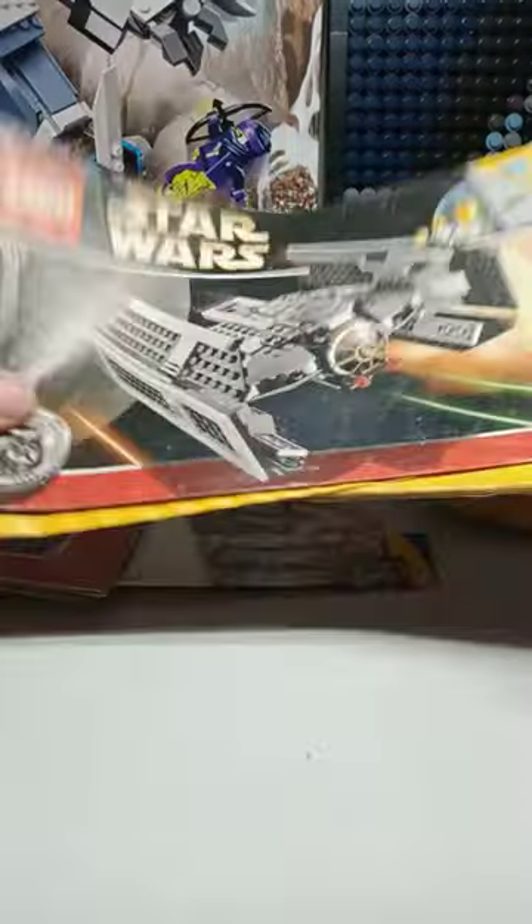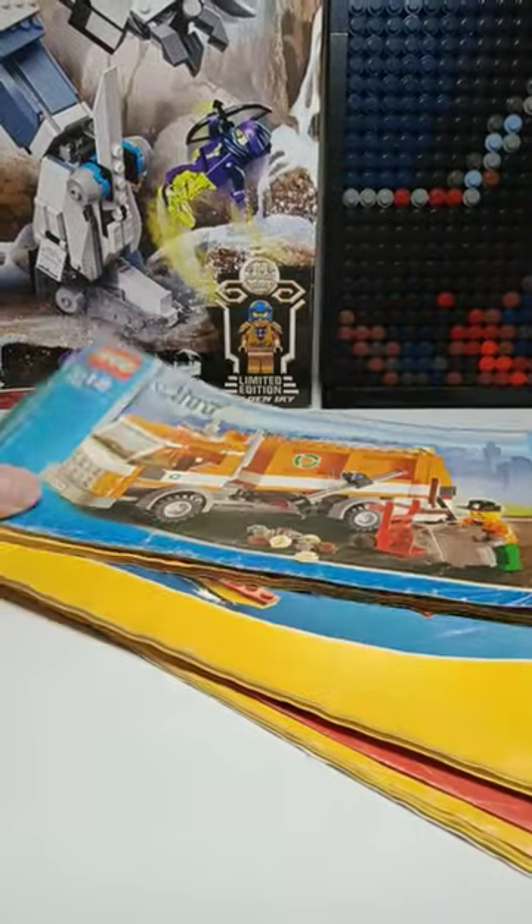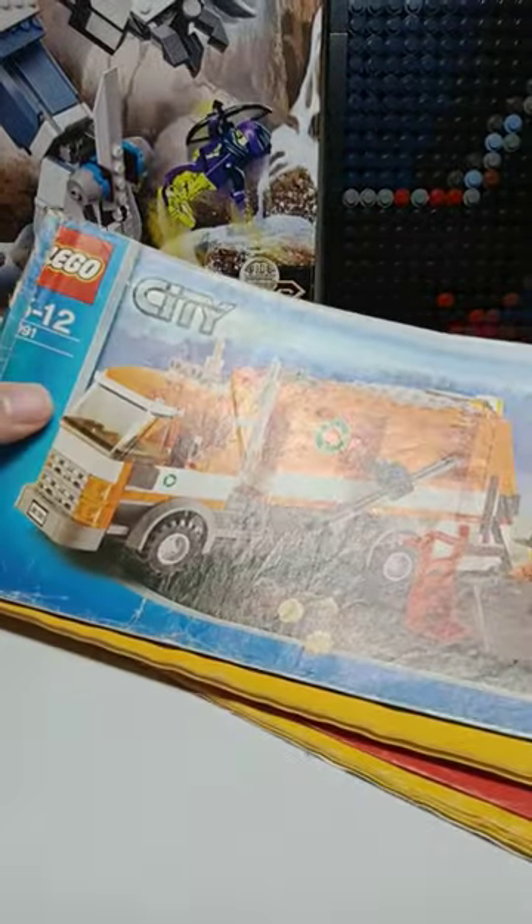For example, these creator ones are waterlogged because I kept them in a bodega before it rained. Sentimental value is what's keeping these away from the trash, but how long will that last?